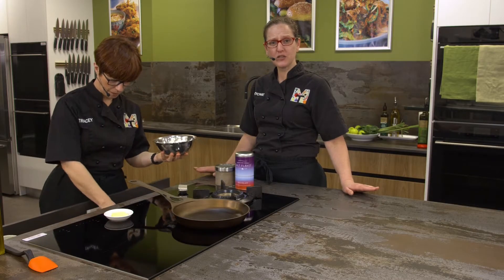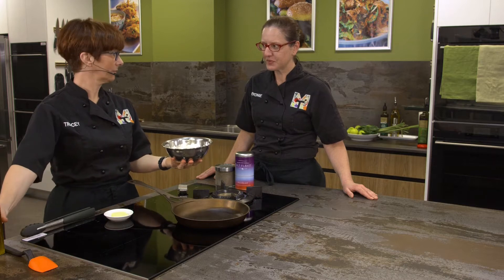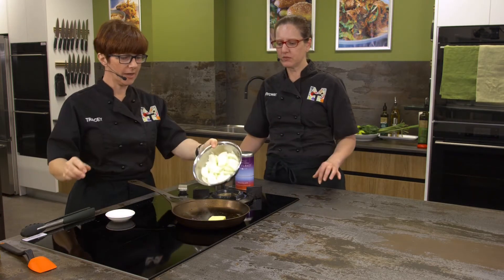In this video we're going to show you how to caramelize some onions. Tracy, we've got our onions sliced - check out our kitchen tip video on slicing onions. That is a hot pan, which is important - a preheated pan.